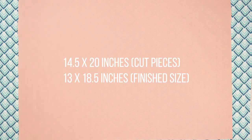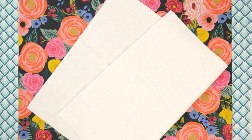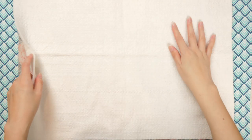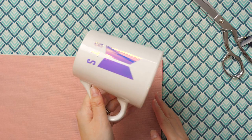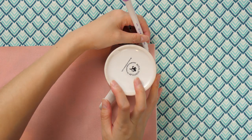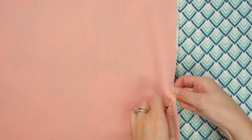For each placemat, you'll need pieces measuring 14 and a half inches tall by 20 inches wide — one solid, one print, and cotton batting. Place the fabric right sides together, then lay the batting on top. Don't worry, it will end up in the middle. Flip over to the canvas solid side, and we're going to round the corners using any round object like a cup or glass. Trace around the outside with a marking pen, then cut off the corner on the marked line. Pin the three layers together on all of the edges.